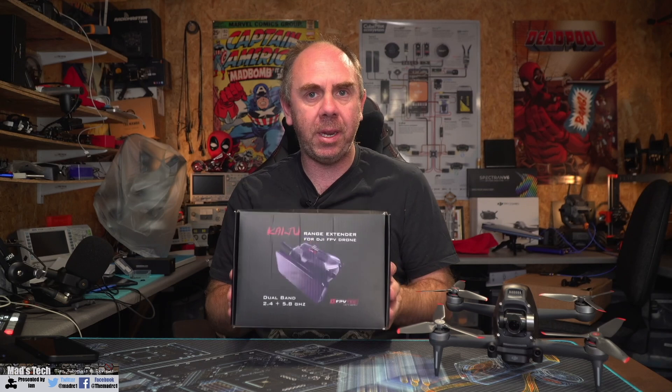This antenna is designed to give you the best possible performance from this system. In today's video we're going to give you an overview of the antenna itself, show you how to mount it on the goggles version 2, and then at the end I'm going to give you my thoughts having spent a bit of time with it.